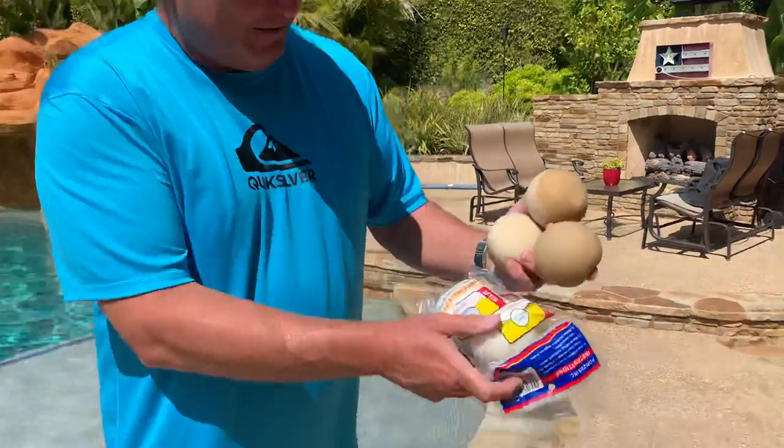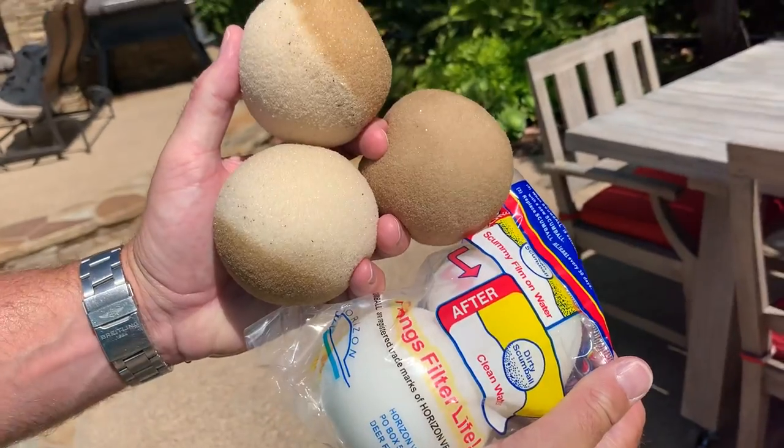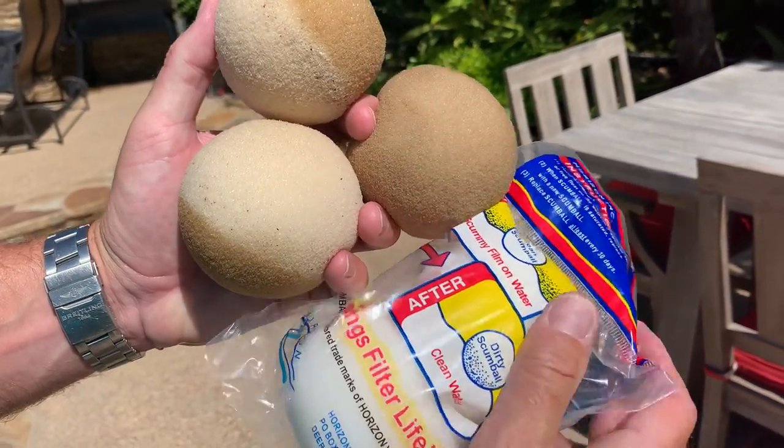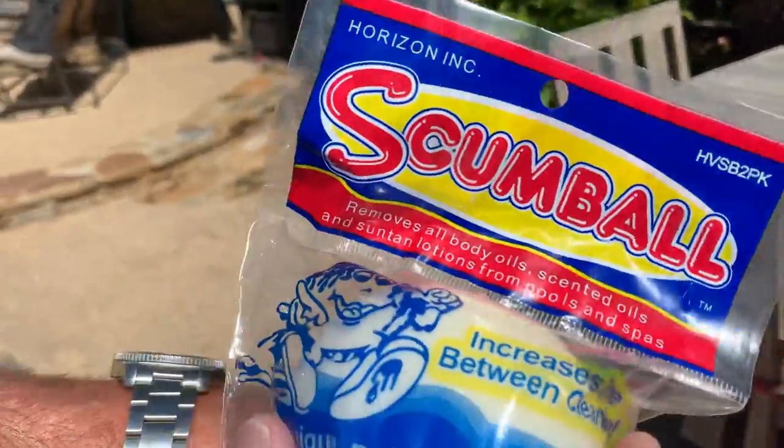You can kind of compare them side by side — before and now, that's only after a week in the pool. Highly recommend. These are the Scumball. I think we got these off of Amazon.